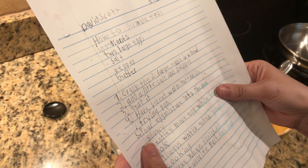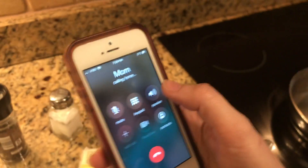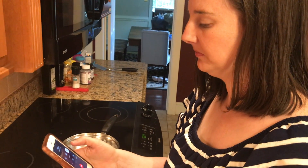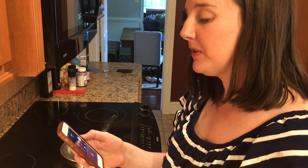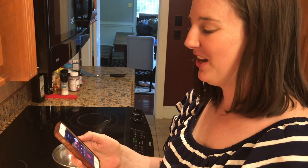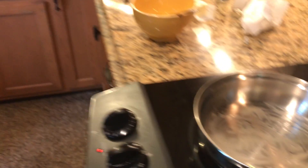Step four, have a parent warm butter in a frying pan. Hello? Hey mom, can you or dad come and help me melt some butter? Sure, we'll be right there. Alright, bye. Bye. Thanks mom.